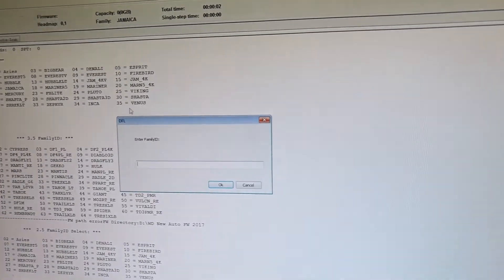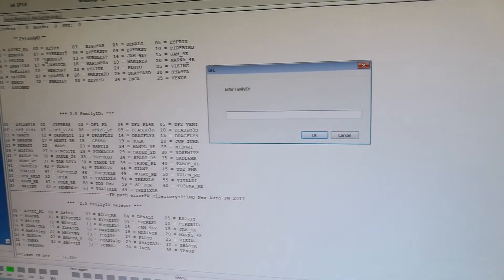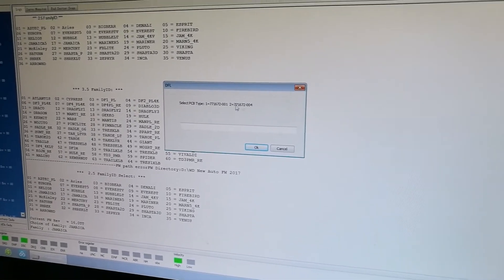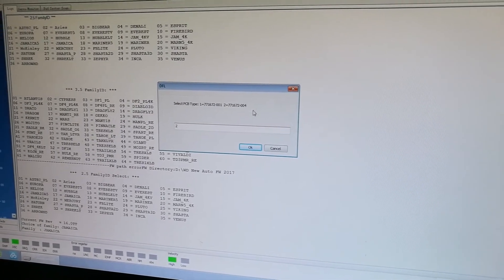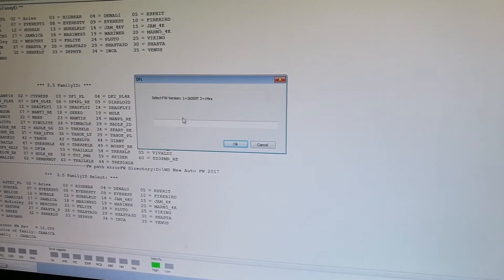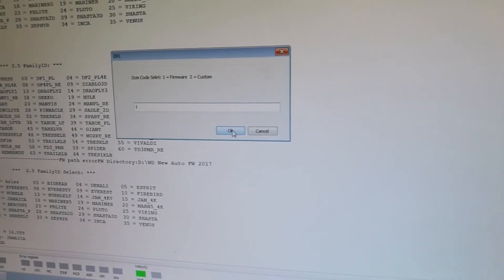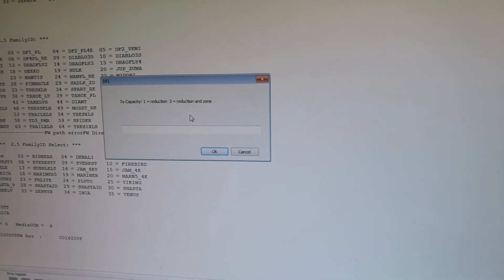For family ID, it's Jamaica — it's a 2.5-inch drive. We find the ID number Jamaica, so it's 17. Click OK. For PCB type, this information can be found from the PCB itself. It's the second one: 1672000.